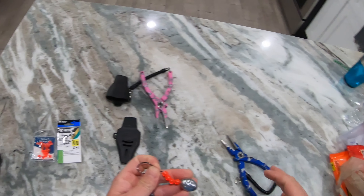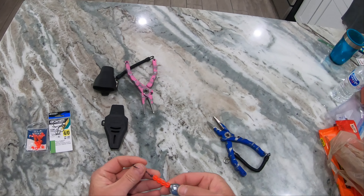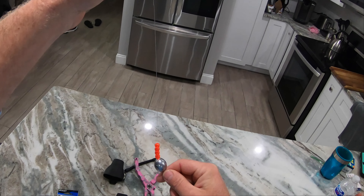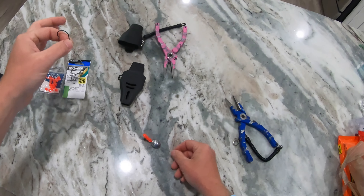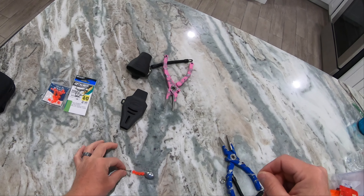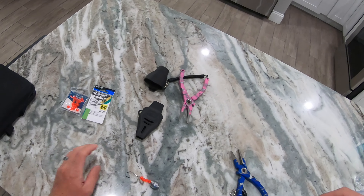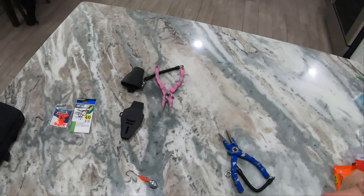You throw a shrimp on the hook — this is a 4-0 Owner octopus. What will happen on your drop: the shrimp will go to the surface while your sinker drops faster, so you'll have slack when you first hit bottom. Get that slack out and you'll feel it — that starts the clicking. That clicking attracts the hogfish. Just let it sit. You'll feel a couple taps, then you'll feel a pull.